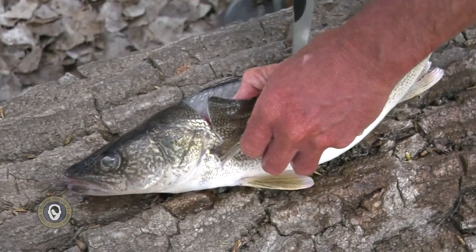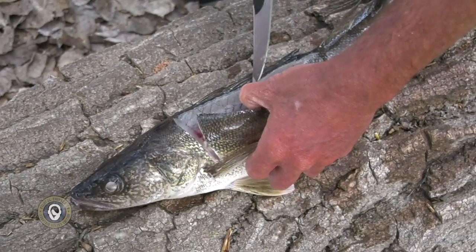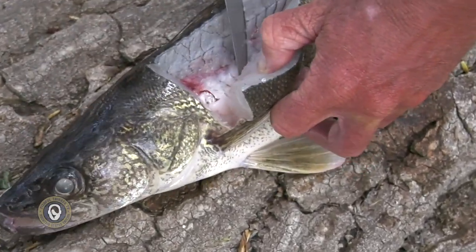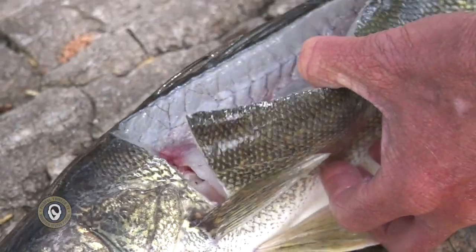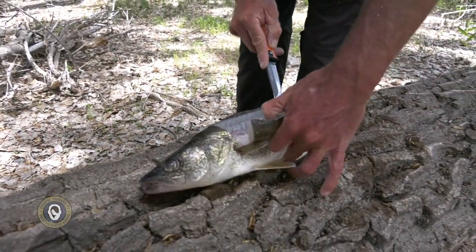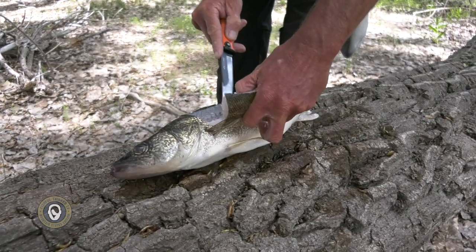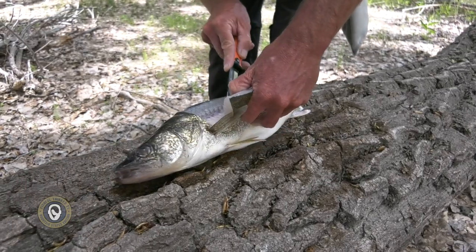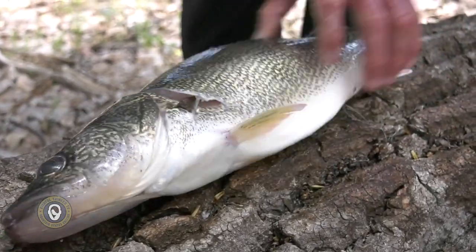Now I can stand the fish up on end and start working down the rib cage, instead of trying to manhandle all the ribs. We're going to go right down through here very carefully — I'm not trying to cut the ribs, I'm trying to cut the meat off the ribs without having to cut them. With a knife as sharp as this one you can do just that. Keep working your way down the rib cage. This is not a race — it's about accuracy, not speed — and keep your fingers away from the outside of the skin.